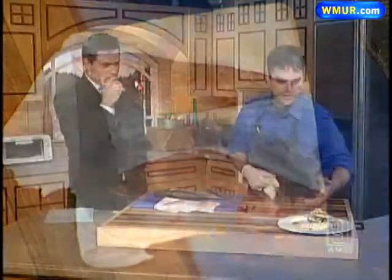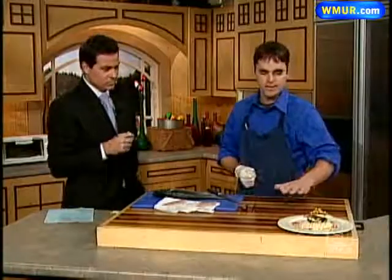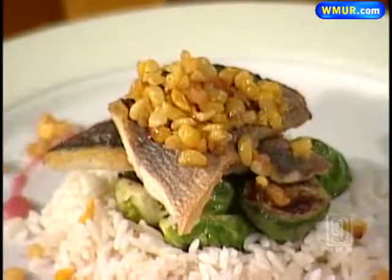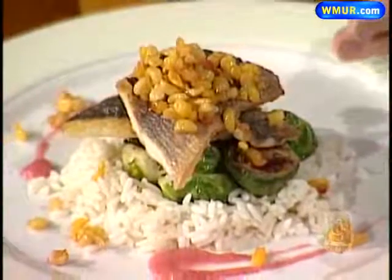Here we have the corn salsa. It's all going to be online — how to do it. It's just corn, peppers, and onions. Put it in the oven till it's light brown — that's on our website, by the way. Same with the Brussels sprouts. Rice — you know how to cook rice.